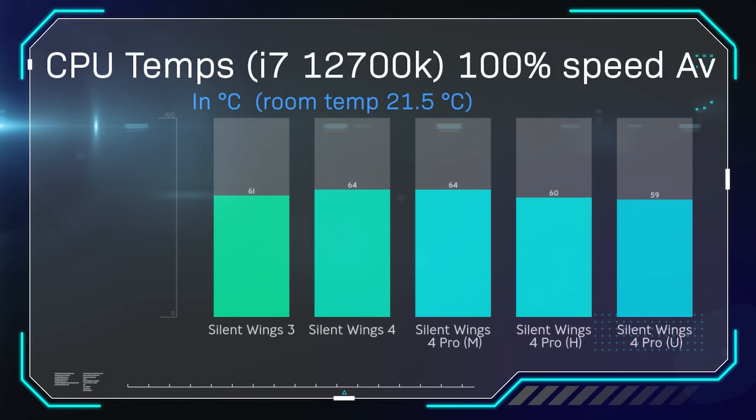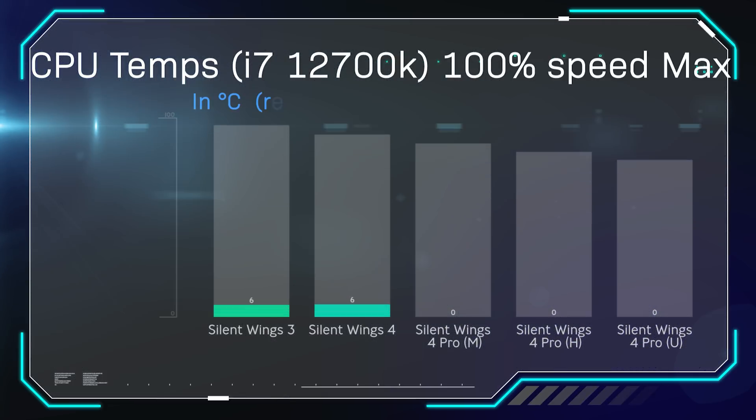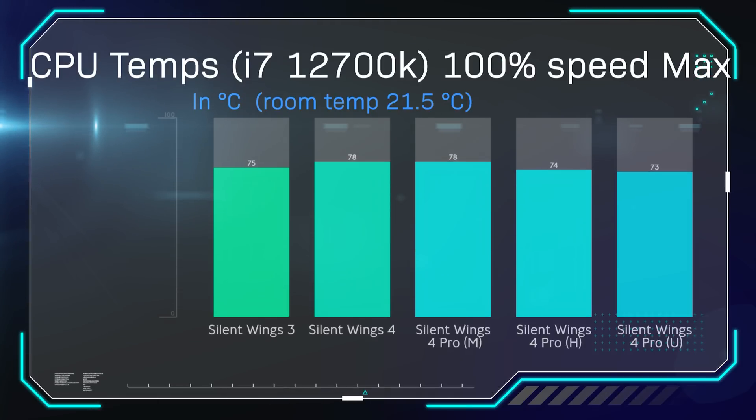Once we turn the fan speed up to 100%, we see a very similar trend. The Silent Wing 3 was cooler than the Silent Wing 4 and the Silent Wing Pro 4 running at medium, but as soon as you stick it on high or ultra speed it does drop the temperature by a couple of degrees. The Silent Wing 3 is generally doing pretty well to keep up against the Silent Wing 4s. At maximum temperature, the Silent Wing 3 comes in at 75 degrees, the Silent Wing 4 at 78, and on high or ultra the Pro 4 does get better results than the Silent Wing 3.